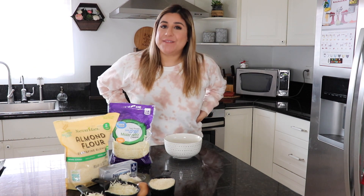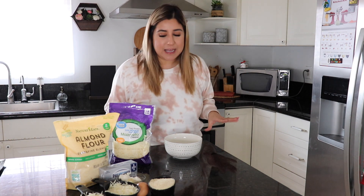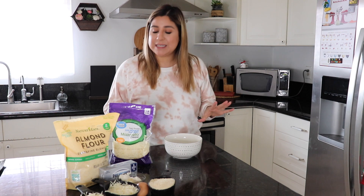Hey guys, welcome back to a new vlog. On today's vlog I'm going to be showing you how to make this keto pizza. I've been posting it on my Instagram and I shared it on one of my vlogs a couple weeks ago. You guys have been asking me to go more into detail on how to make it, so I'm finally going to show you. It is so simple that you're going to be like, what, just that?